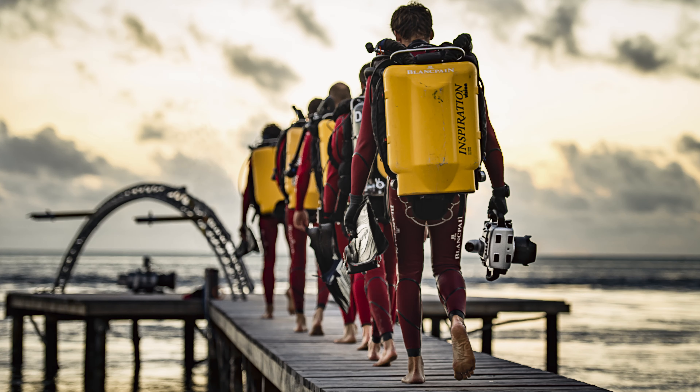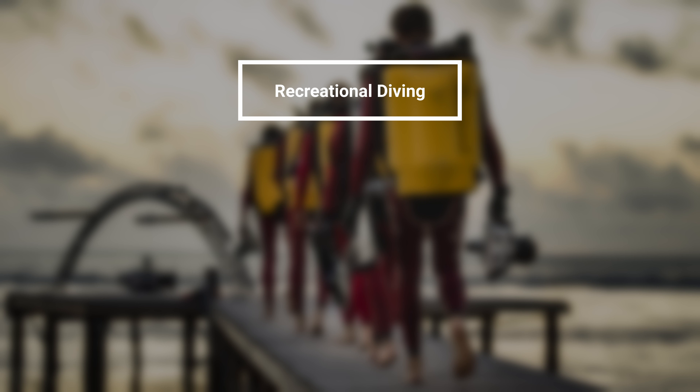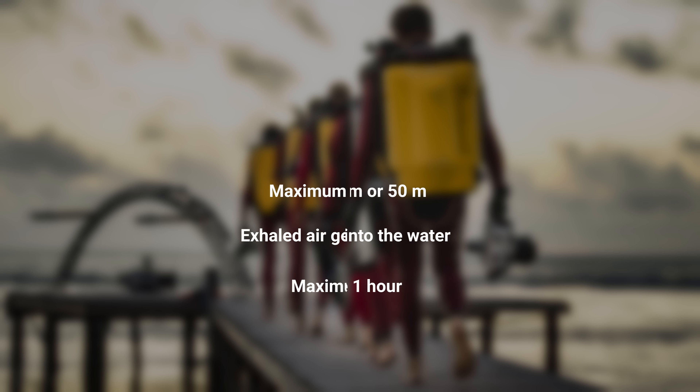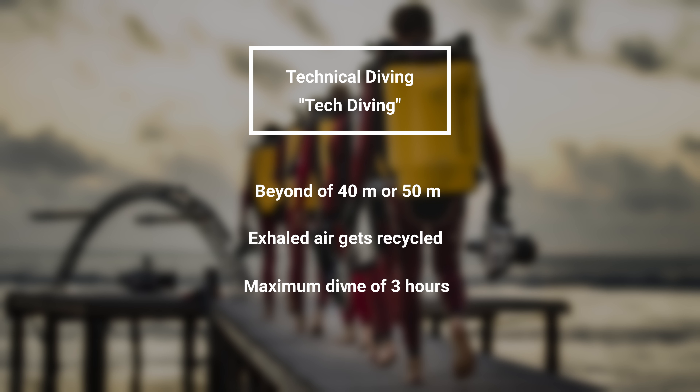Now let's talk about the bezel. Why is the bezel featuring a graduation up to three hours? What is the second minute hand doing here on the dial? The 50 Fathoms Tech Gombessa is conceived for technical diving. The main difference is that with normal diving, when you are using compressed air, you are mostly not in the water for longer than an hour. So normally, you have enough time displayed on the one-hour bezel.